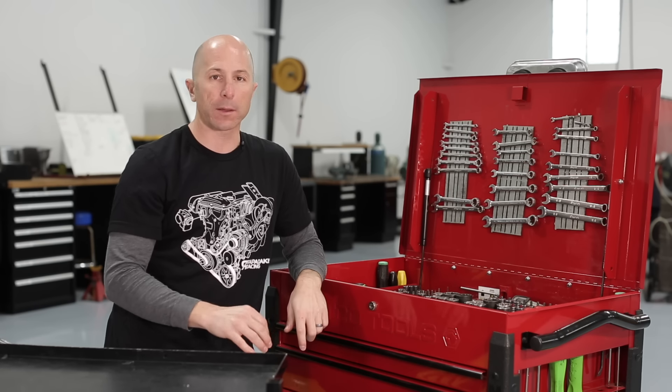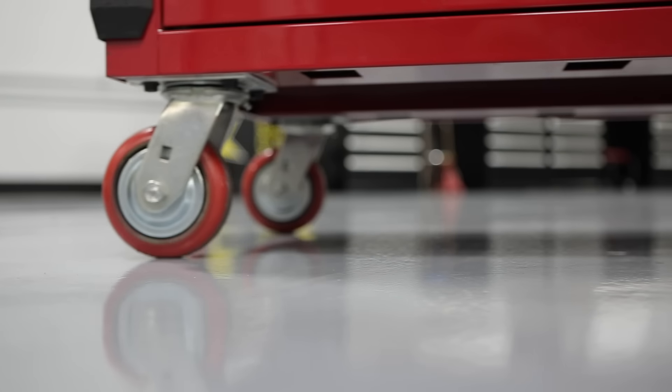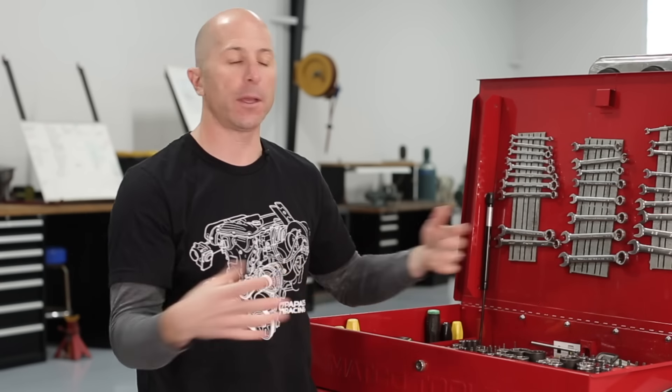The other thing we did right when we got the box is we threw the original casters — the wheels — in the trash, and got these high-end ball bearing ones. The toolbox gets rolled so much, not just around the shop, but into the race car trailer, out of the trailer. Sometimes we'll roll it all the way from the pit at the racetrack to the hot pit area. So we need really good wheels on the toolbox.